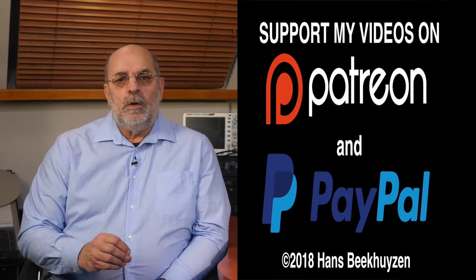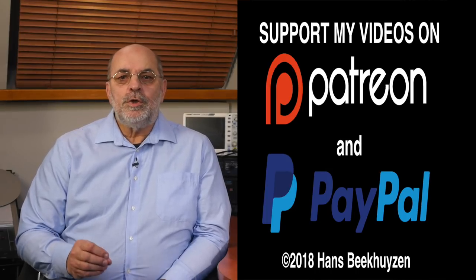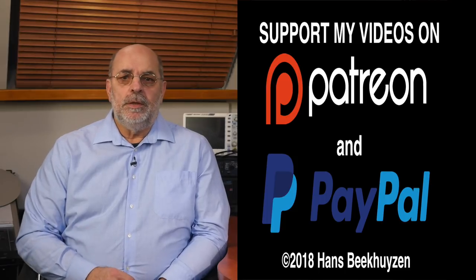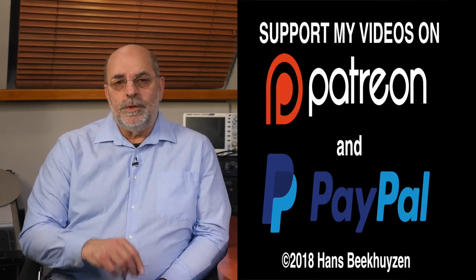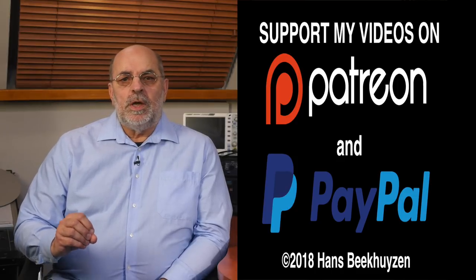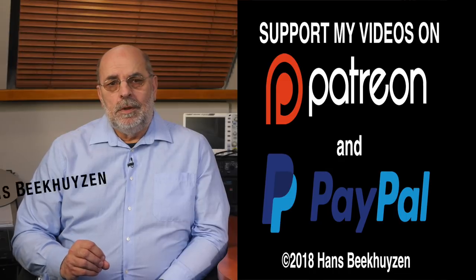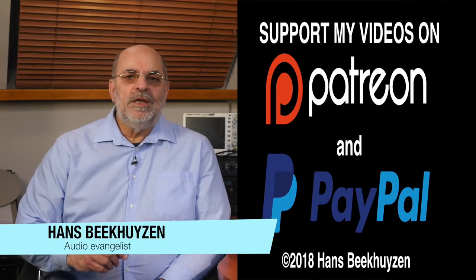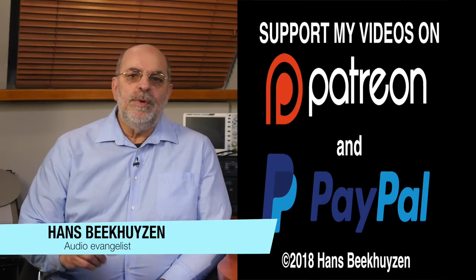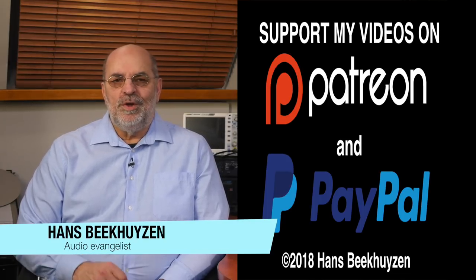If you like this video, please consider supporting the channel through Patreon or PayPal — any financial support is much appreciated. The links are in the comments. Help me to help even more people enjoy music at home by telling your friends on the web about this channel. I am Hans Beekhuizen, thank you for watching and see you in the next show or on hbproject.com. And whatever you do, enjoy the music.